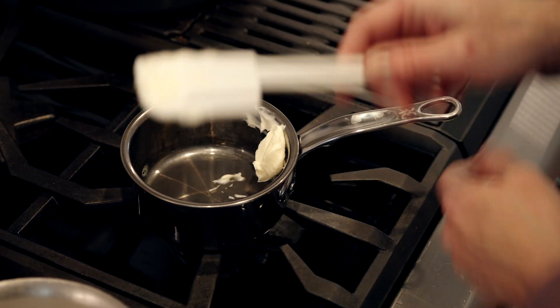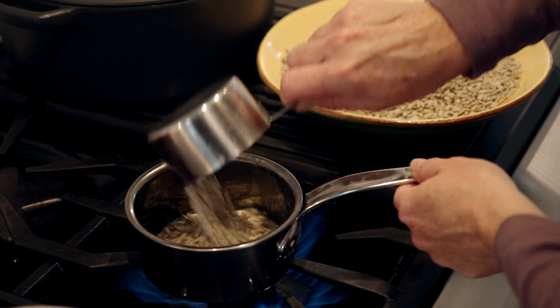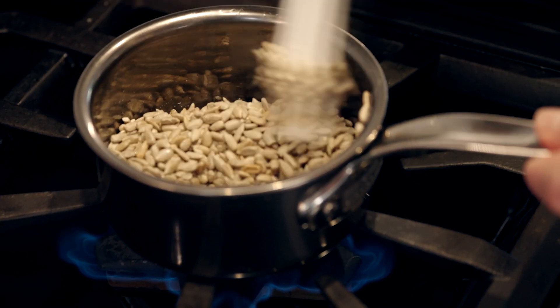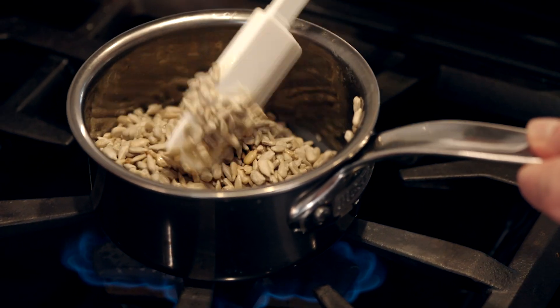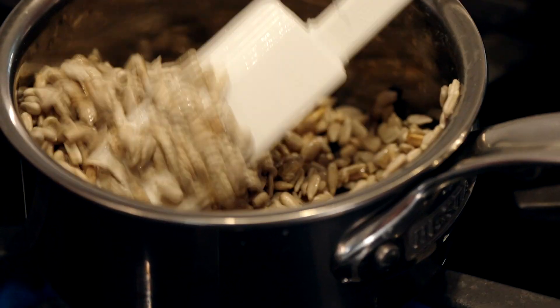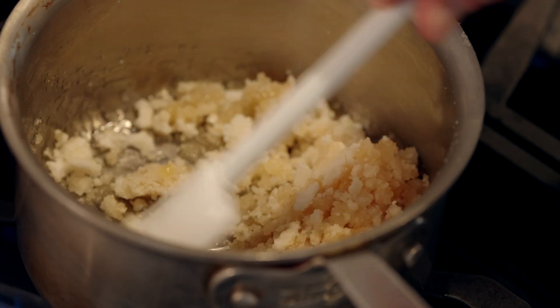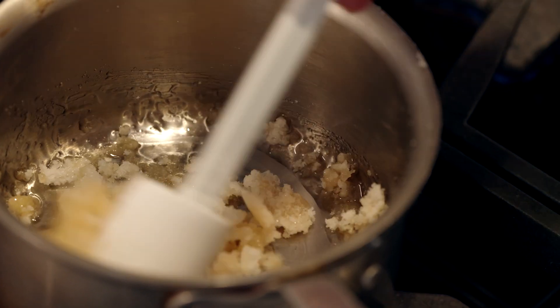Our next step is toasting our sunflower seeds. We're going to melt the butter and add our sunflower seeds. We just want to give them a little stir to get them kind of toasty. We're not wanting them to get too dark — we want to avoid that burnt taste. And then we're going to go back to the sugar.